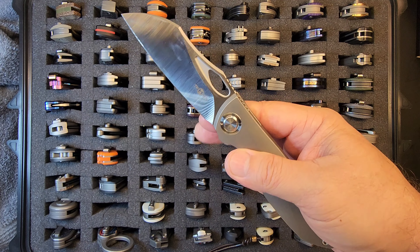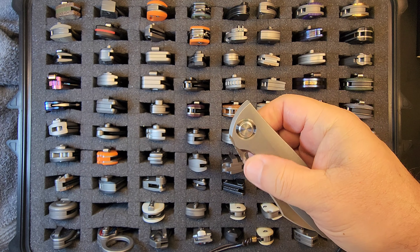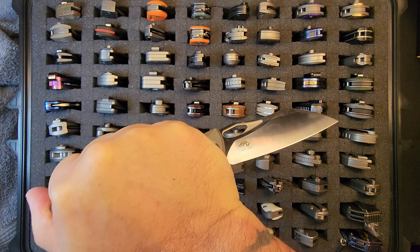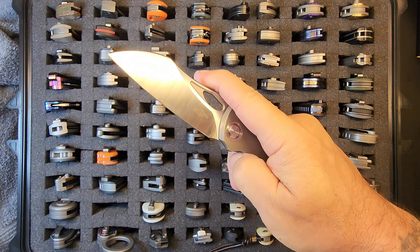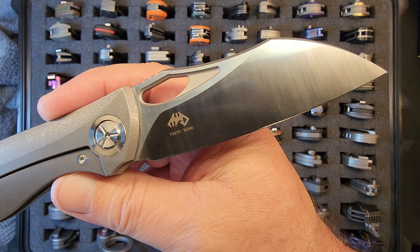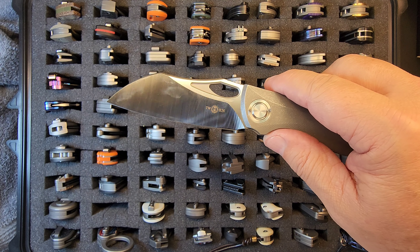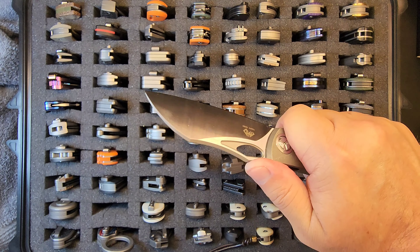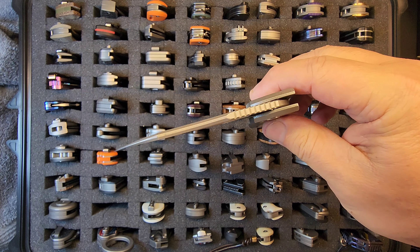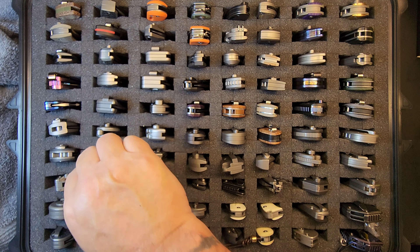I believe this one has a review on the channel. It's got really nice action, very comfortable in hand — big, tall, flat grind blade. You can get a reverse grip on this which I always like; fairly lightweight. The TS-270 M390 blade shape always reminds me of a pelican's beak — more so than knives that are actually called Pelican. Great drop-shot action, spidey flick, thumb flick — smooth as glass.